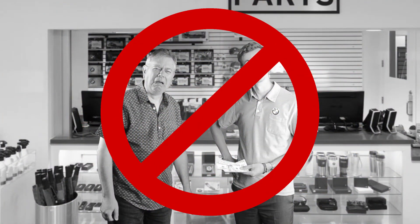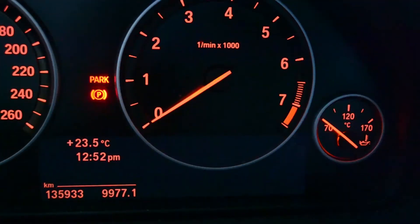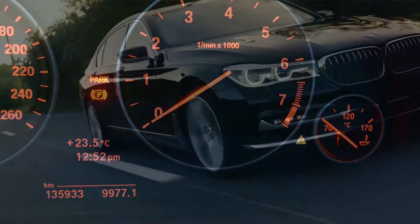Tired of this happening every time a bulb burns out? That BMW chime — it can only mean trouble. But now you can save all that money, stress, and inconvenience by fixing it yourself.